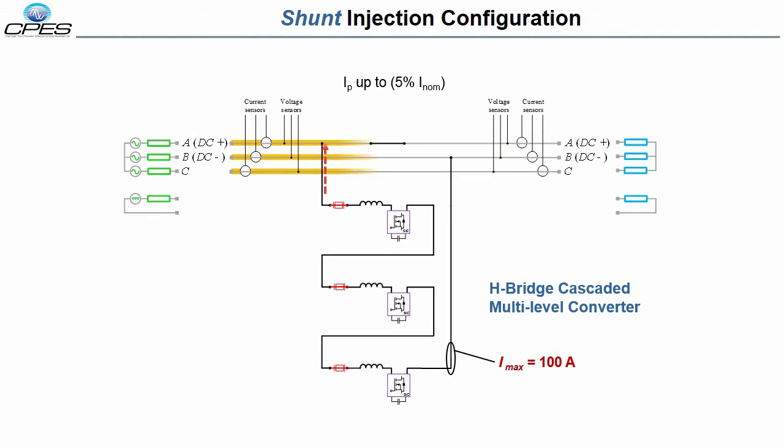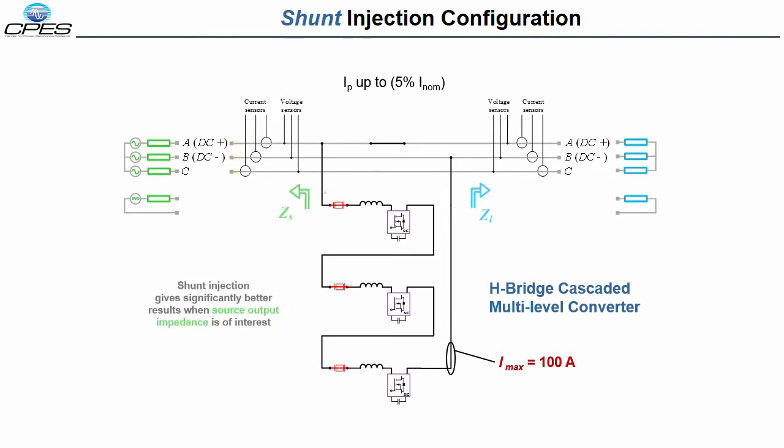In this mode, the IMU will inject about 5% of the system current. This configuration gives significantly improved characterization of the source output impedance due to the fact that the majority of the perturbation current flows into the source, as a good voltage source will have a low output impedance. In this configuration, the IMU can be used to measure the source output impedance of systems up to 15 MVA.